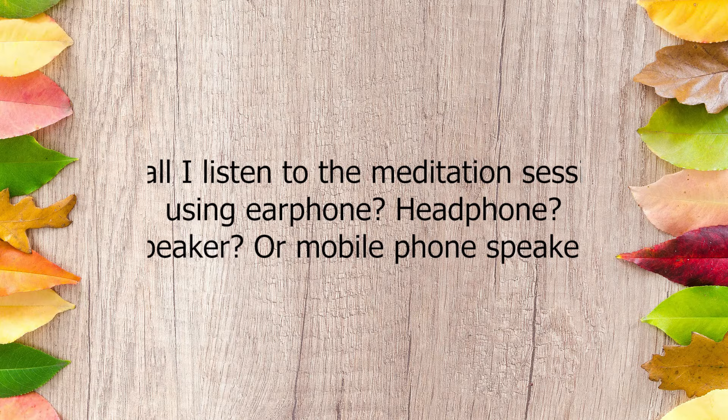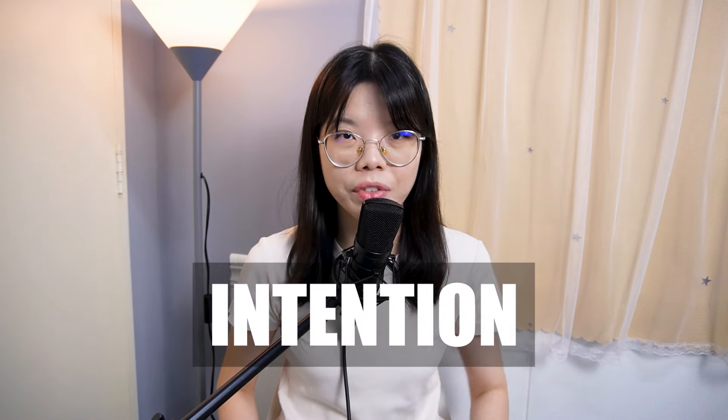Alright, let's get started and see what we have today. Question number one: shall I listen to the meditation session using earphone, headphone, speaker, or mobile phone speaker? Good question. In order to answer this question, you must know what is the intention of this meditation session — so what's the intention?